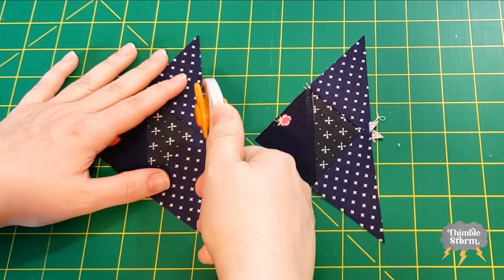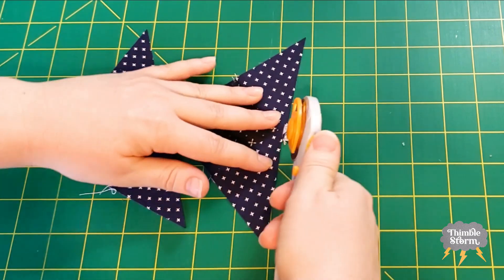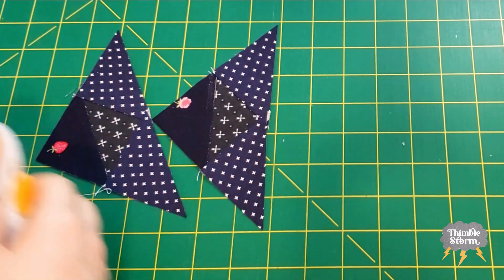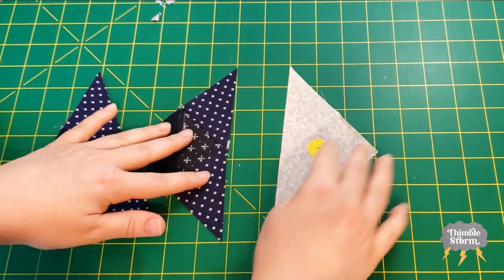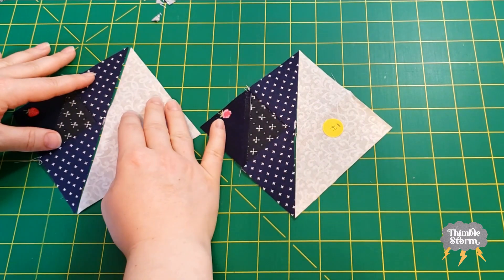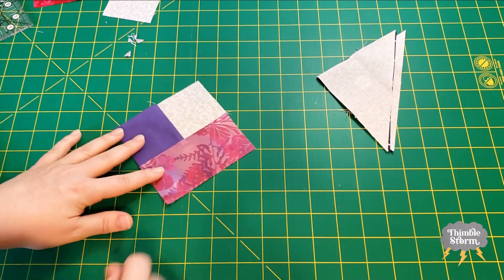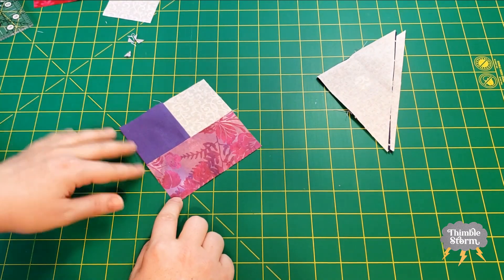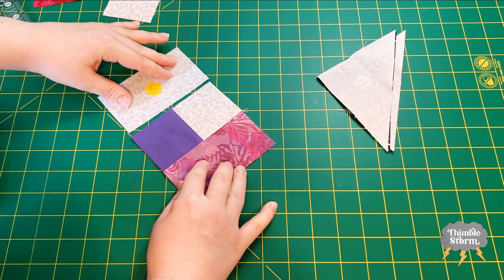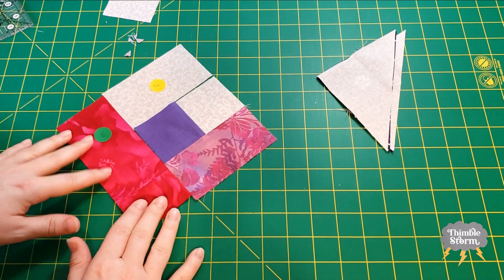I'm going to trim off these dog ears real quick — I'm just going to eyeball it and take that bulk out of there. Then I'm going to match them up with my H triangles and put those aside. Before I add the next flower piece, I'm going to use one of my J rectangles and sew it right along here, so this piece will fit perfectly.